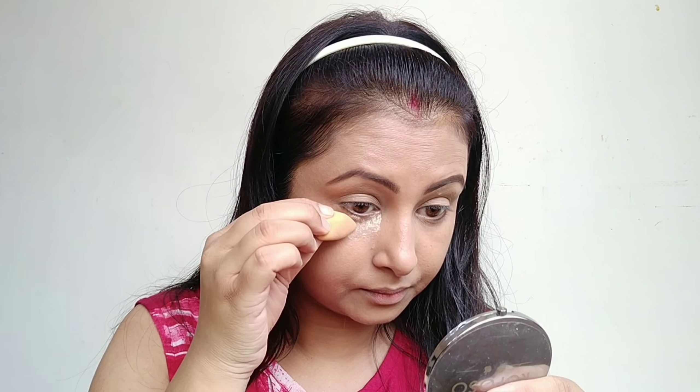After that, I applied a little powder in the under eye area. You can use any powder — white tone powder or even talcum powder. This step ensures that if eyeshadow fallout happens, it won't ruin your base. I will not apply powder all over the face at this stage.